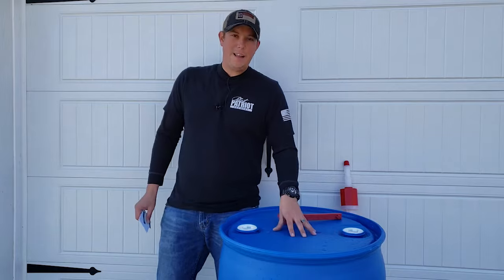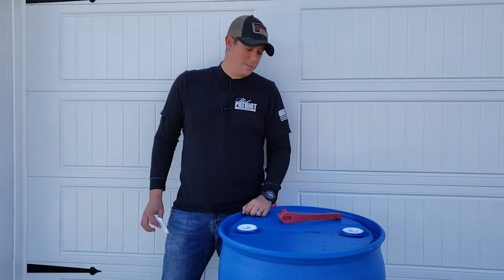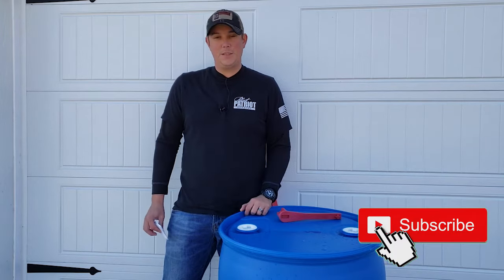That's it for how to store your water in a 55-gallon drum. If you have any other questions, please leave them in the comments below. If you like these kinds of videos, make sure you hit that subscribe button, hit the notification bell, and give us a thumbs up — we really appreciate it.